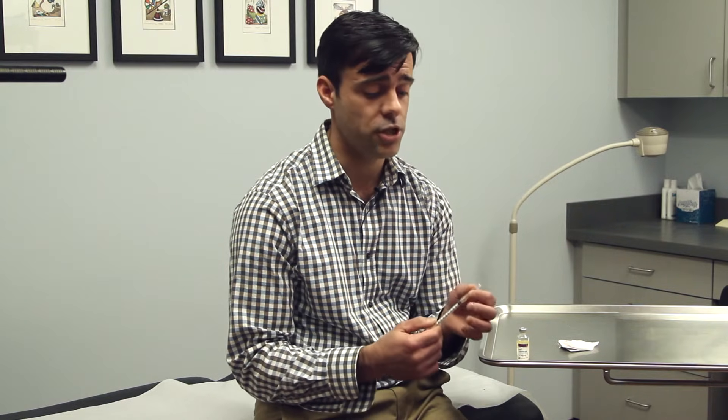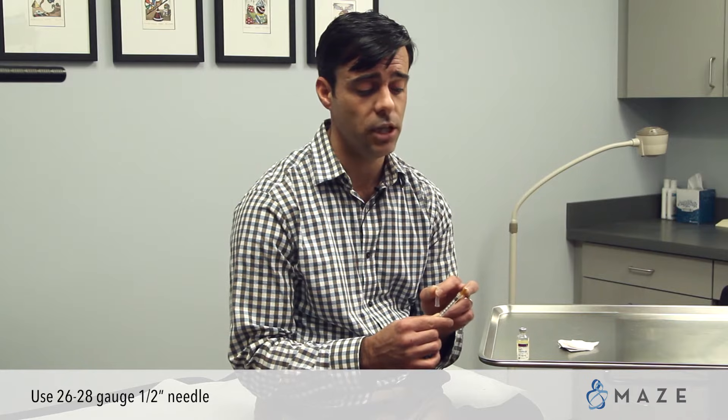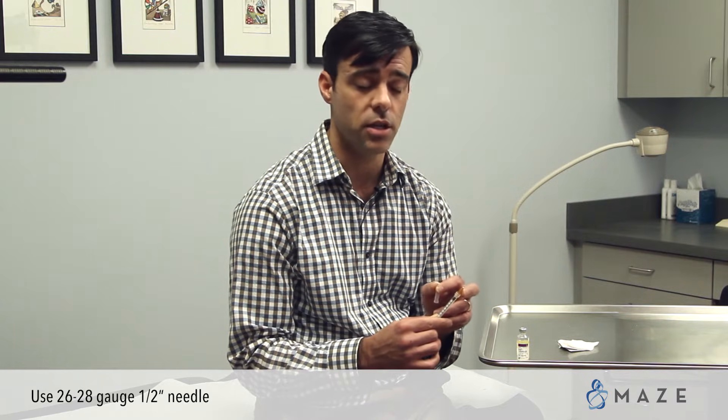In this video we are going to review how to do a subcutaneous testosterone injection. Testosterone can be injected subcutaneously, which means into the fat layer. To do a subcutaneous injection, you want to make sure that the needle on your syringe is a smaller gauge — we typically use 26, 27, or 28 gauge half-inch size needles.